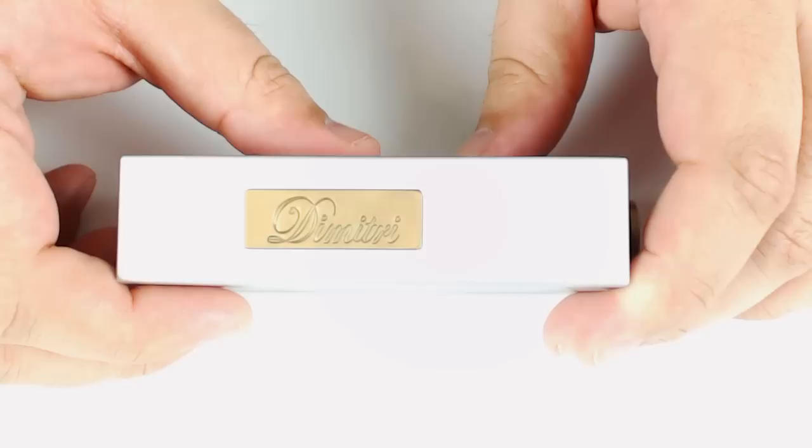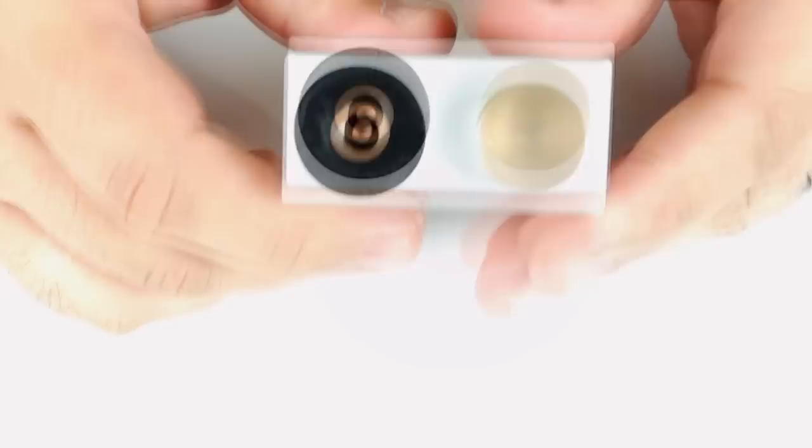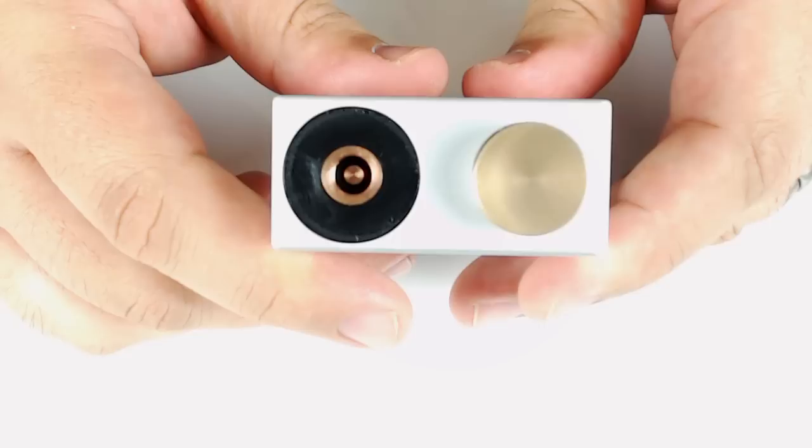I believe this is the only color that angelsigs currently carries. I know other vendors carry black ones and they may get the black one soon, but as of now they only have silver. The 510 here is a recessed 510 connection with a fixed copper pin.